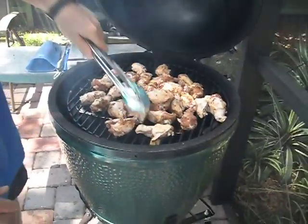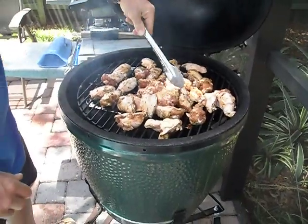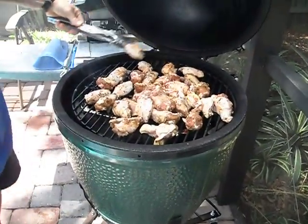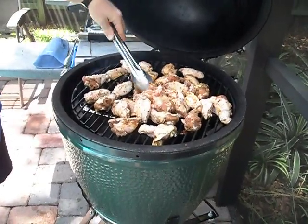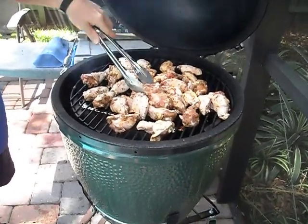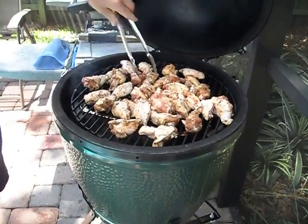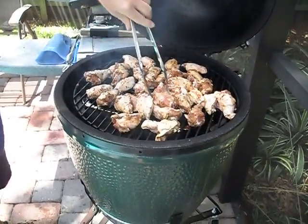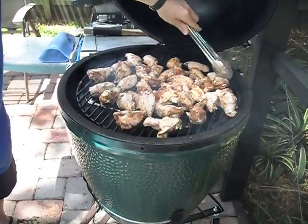After a 15-hour smoke, we've still got a little bit of fuel left in the egg. We've had some wings marinating overnight in Jamaican Walker's Wood jerk seasoning, then refrigerated overnight. We were going to put this on the kettle grill, but we've got lots of fuel and smoke still coming off this egg, so we're going to make use of it.